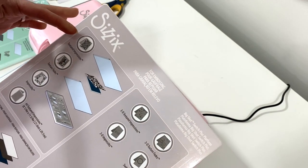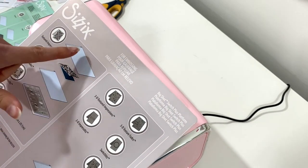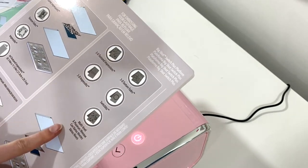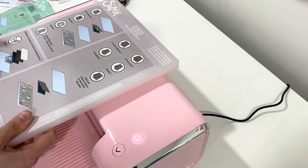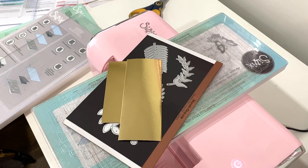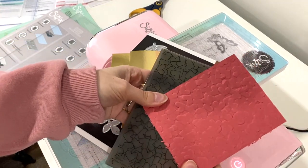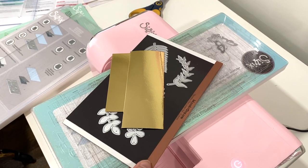For regular embossing, it tells you to use the double plate. But for the 3D, use one plate. So we almost killed my machine there, but it's fine. So we did the embossing. You guys saw how beautiful that turned out, minus the mishap that we made.